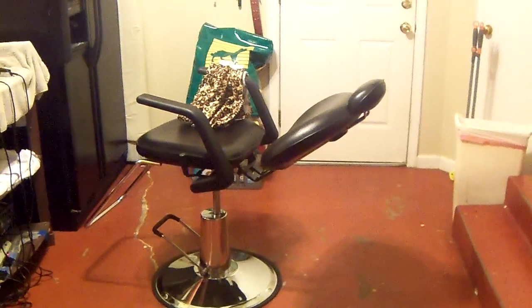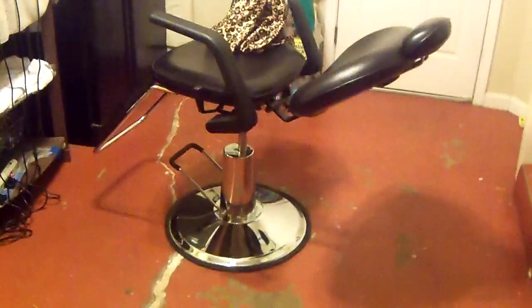Hey, what's up you guys. Today I'm talking to you guys about my barber station here at my house and the barber tools I use to get it done with. First up, I got my barber chair right here — it's actually a salon chair I bought on YouTube for $150, free shipping. It's pretty good and very affordable.